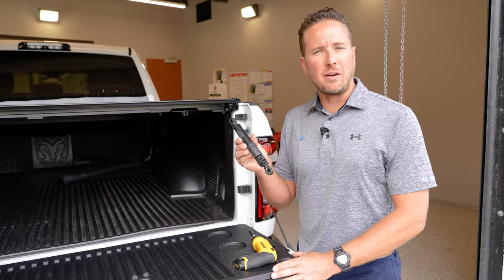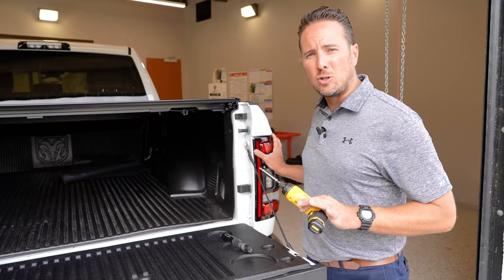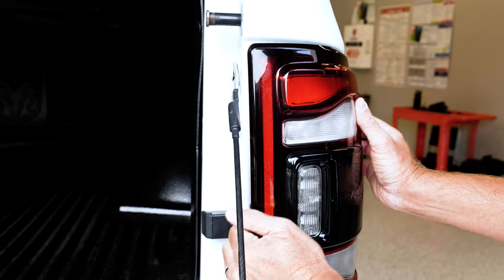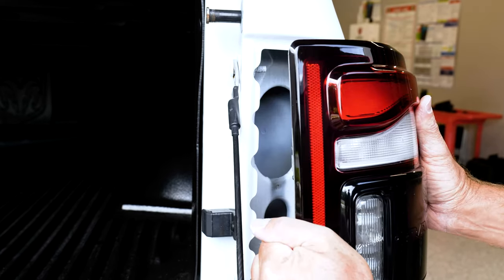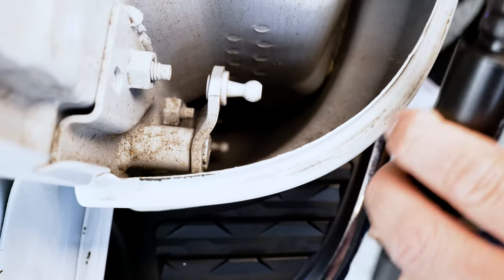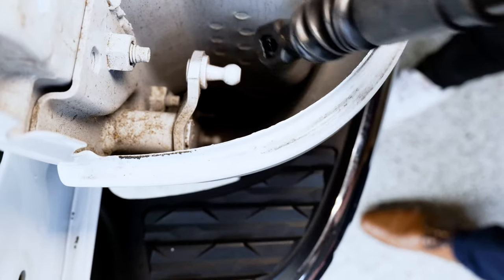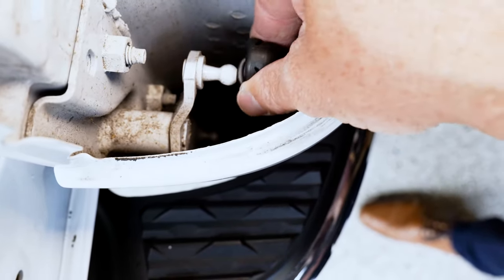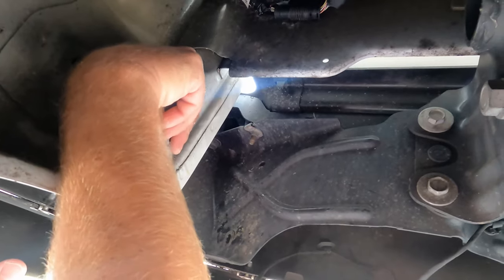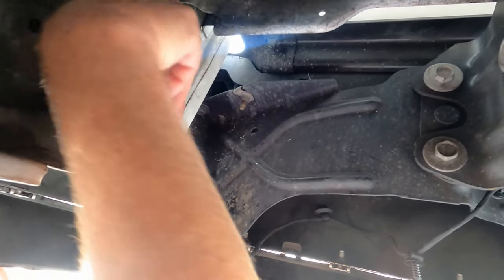To install the tailgate dampener, it's very easy. There are two Torx T25 screws that hold your tail light in — just remove those two screws. Once they're removed, pull back and disconnect your connector. Now install the dampener: you'll see two pegs, an upper peg and a lower peg. Slide it in and snap it into place. Then go underneath the truck to pop in the lower portion — you might have to pull down on the shock a little and it'll pop right into the lower peg.